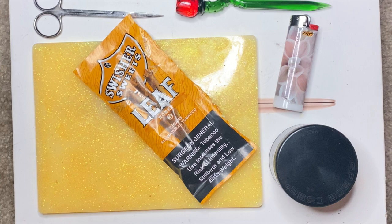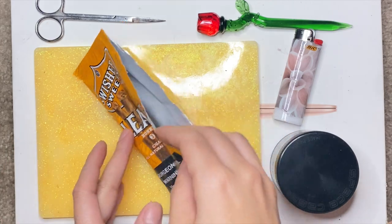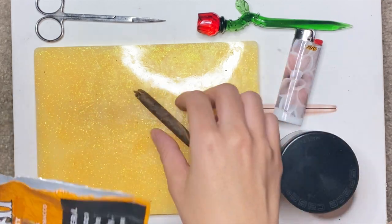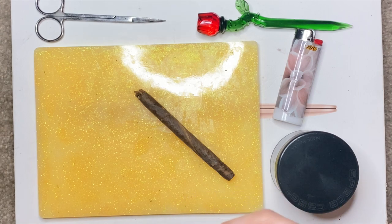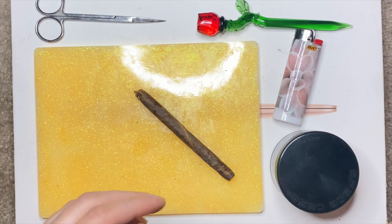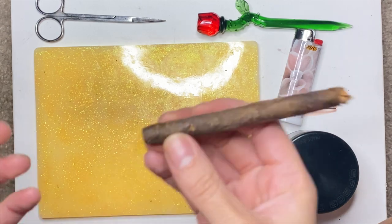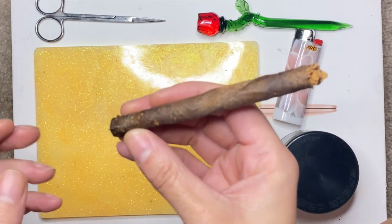I think this setup is pretty good. Usually when you get swisher leafs there are three in a pack. I already smoked one with my babe. I actually learned over the summer how to do it — I know how to do it the correct way, but this is the way I like to finesse them because it's easier for me. Since I smoke mainly because I have anxiety, this is just what works for me. Trying to roll while you have anxiety is trash.